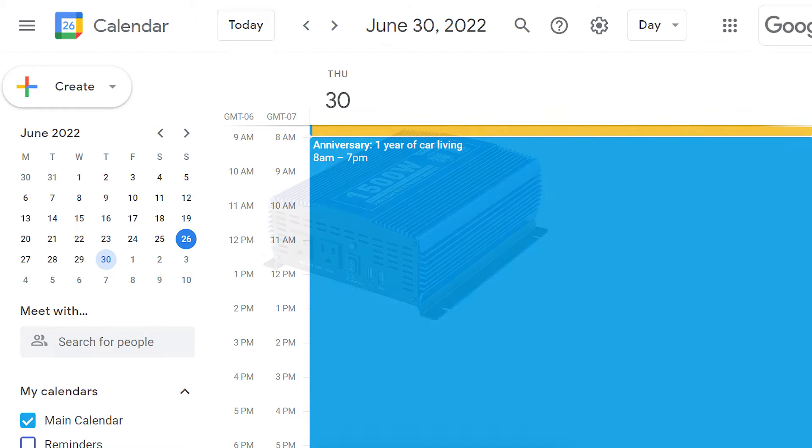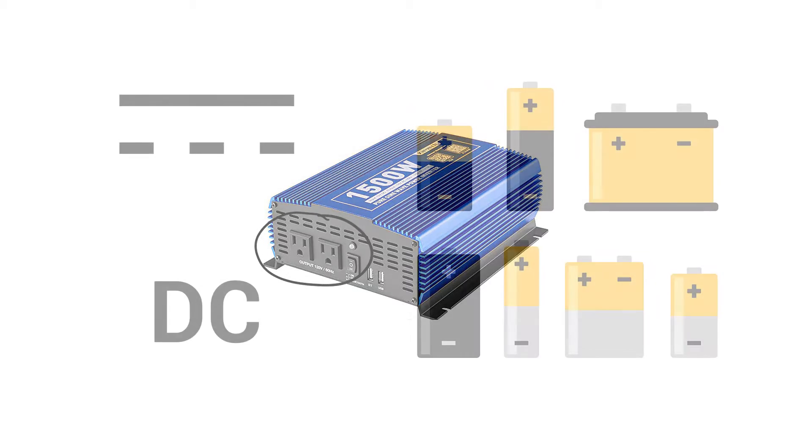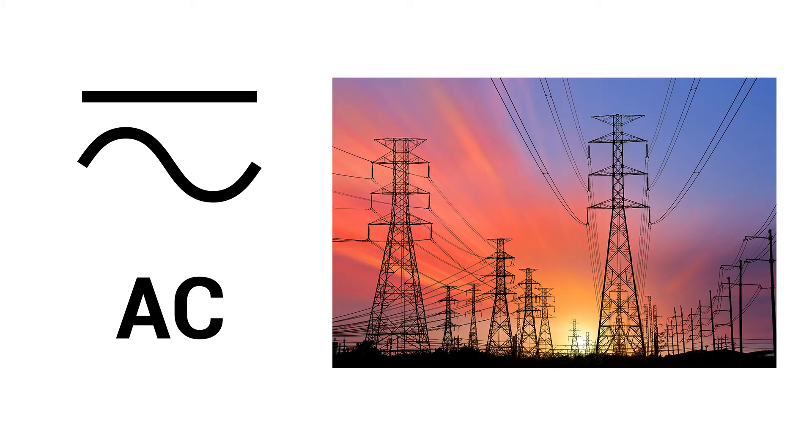Today we will look at inverters. Inverters are the devices that allow you to install power outlets in your car. Inverters convert your car's DC, or direct current power — which is battery power — to AC, or alternating current power, which is the type of power that comes out of outlets inside of homes and businesses.